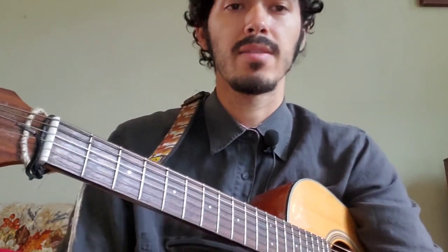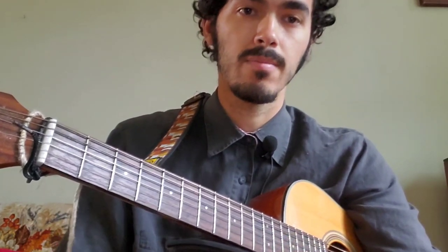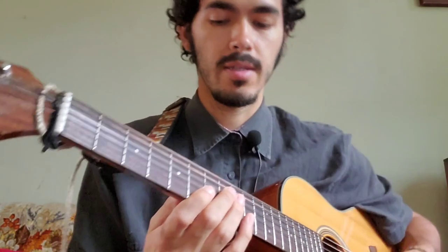All right. Now that we've got a chance to hear what the solo sounds like, let's start breaking it down. The first section we're going to work on is this.